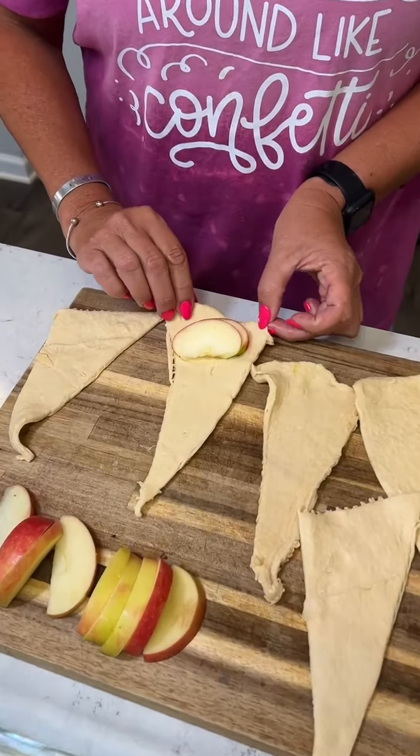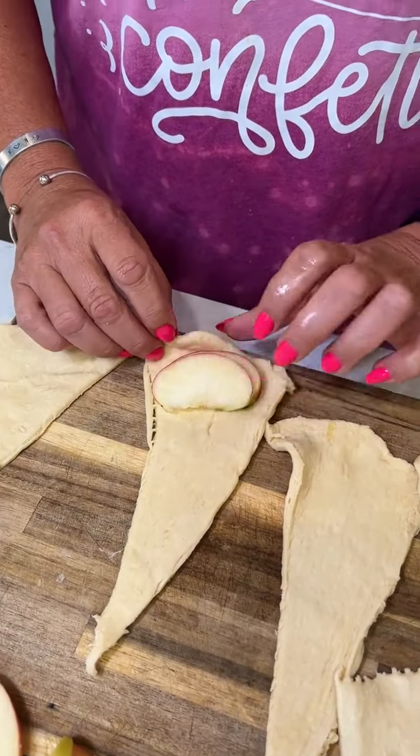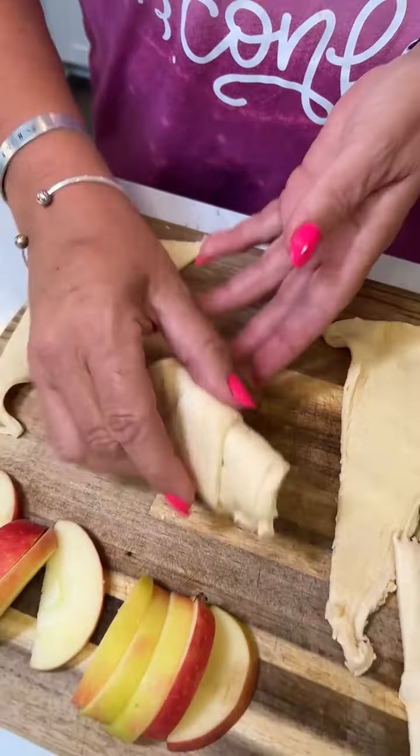All right, what do we got here, Kim? Okay, we're making some apple dumplings. Got some crescent dough and apples. Gonna roll them in our crescent dough.